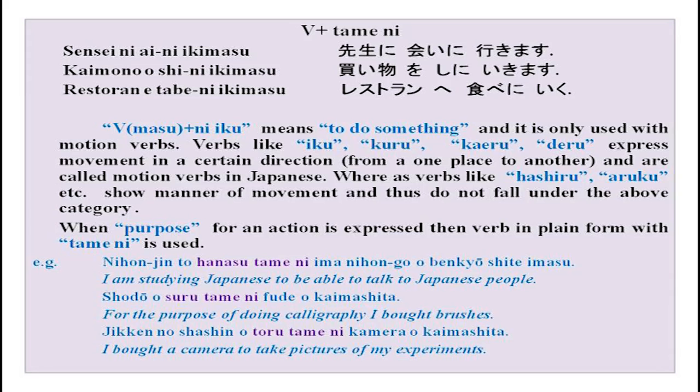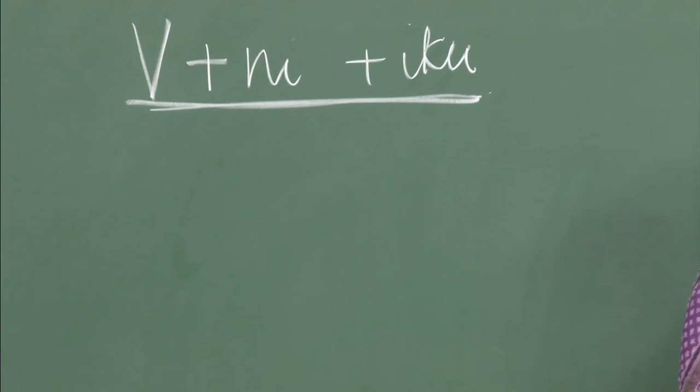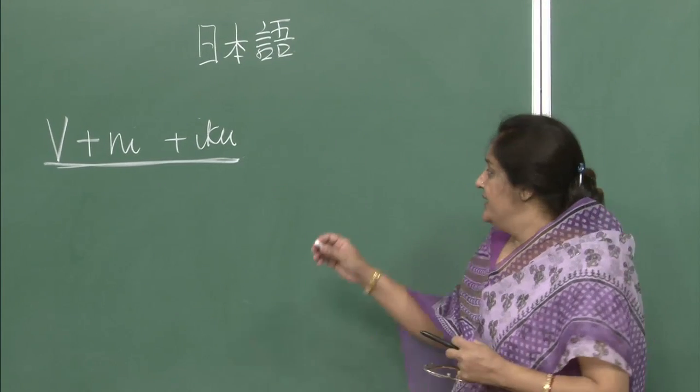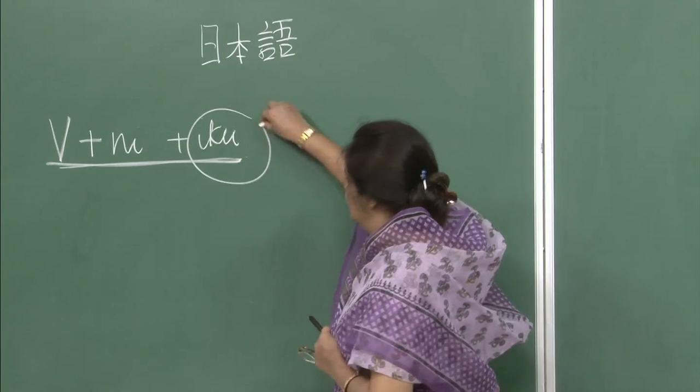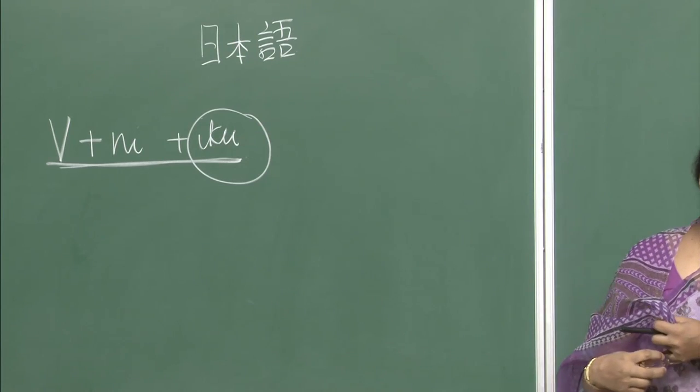Now, change the form and make proper sentences using verb plus ni form: Depato e nani wo shi ni ikimashita ka? — Kutsu wo kai ni ikimashita. Doushite gakkou e ikimasu ka? — Benkyou shi ni gakkou e ikimasu. Kazoku to issho ni Goa e ikimasu — Goa e asobi ni ikimashita.